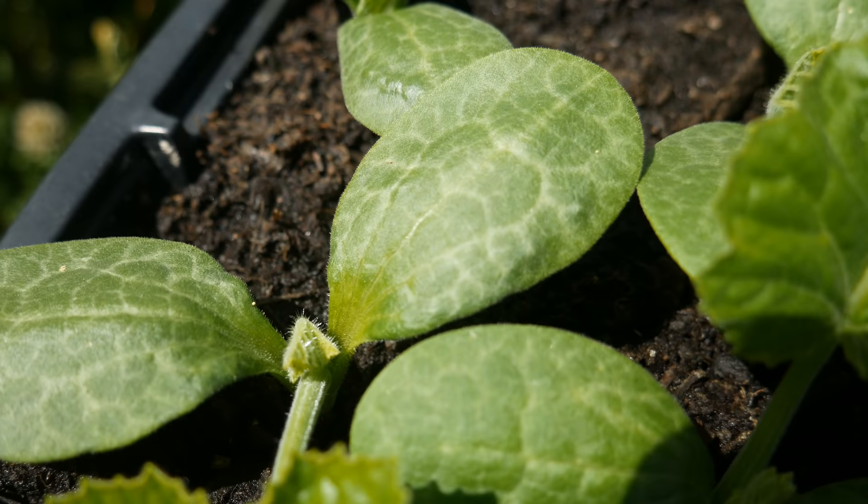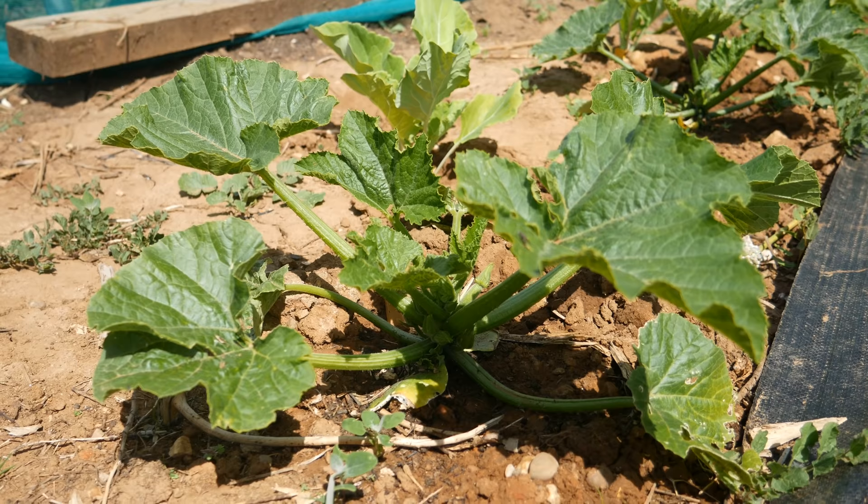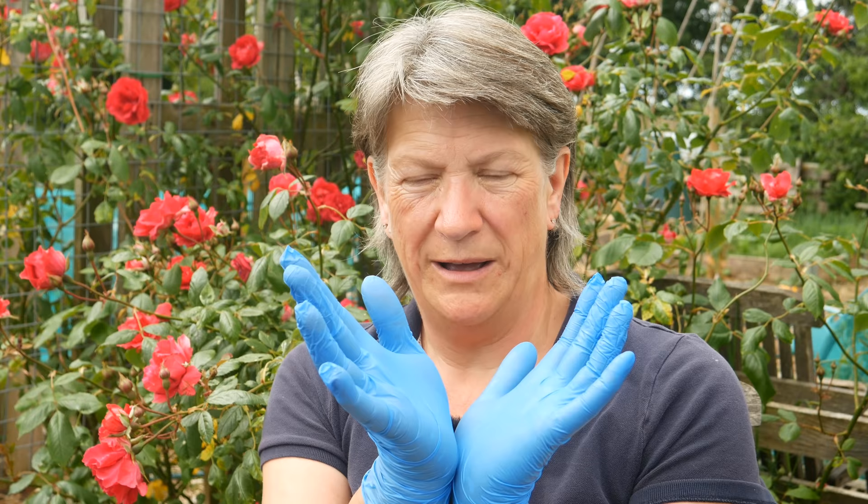Courgettes, cucumbers, marrows and squash all start by sending out one rounded seed leaf, then they start sending out their true leaves. If you want to know which direction the plant is likely to grow in, whichever way the first true leaf comes out they seem to grow in the opposite direction — so the next leaf will come out the other way and that's generally the direction the plant will grow in. Please don't hold me to that, but that seems to have been our experience here.